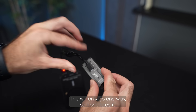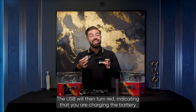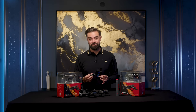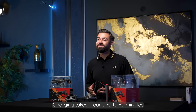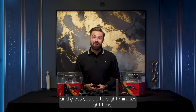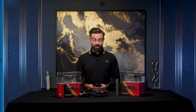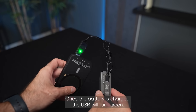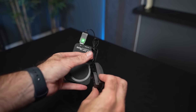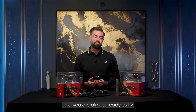This will only go one way, so don't force it. The USB will then turn red, indicating that you are charging the battery. Charging takes around 70 to 80 minutes and gives you up to eight minutes of flight time — perfect for a quick photo mission or learning tricks. Once the battery is charged, the USB will turn green, then you can remove the cable from the battery and you are almost ready to fly.